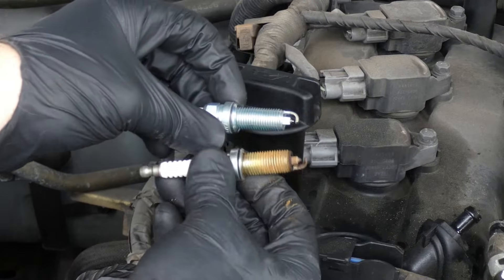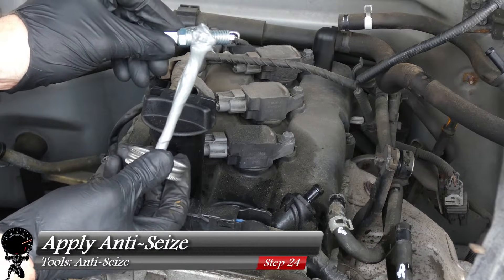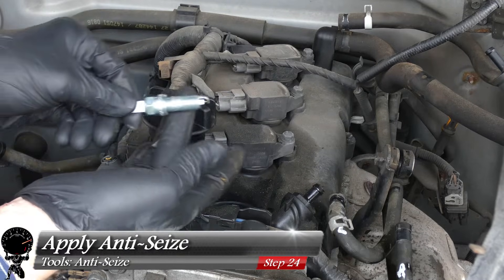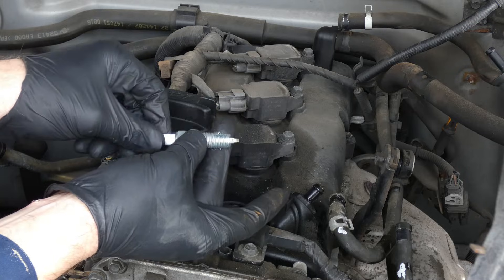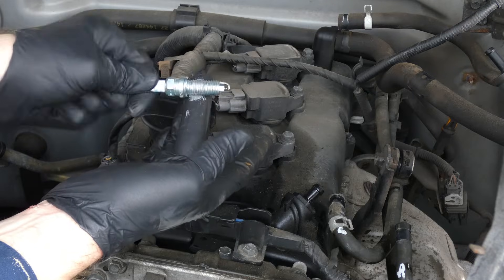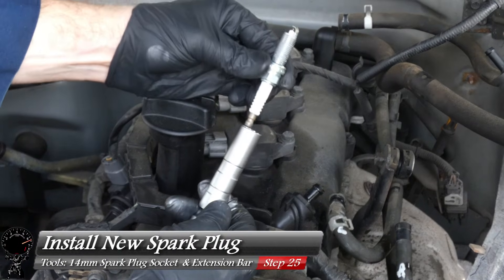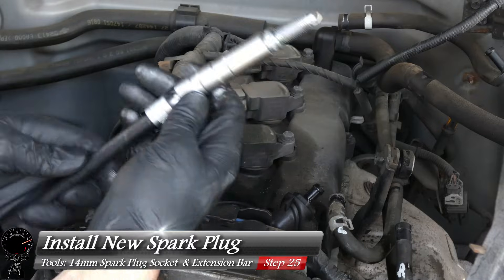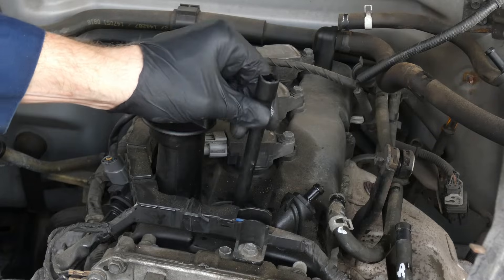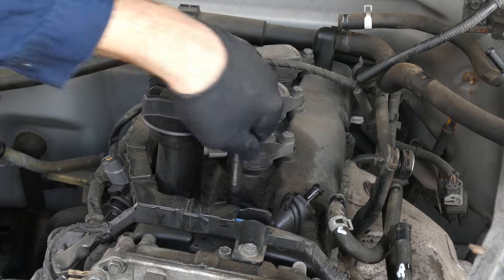Compare the old and new plugs — the new one does look better. Grab your anti-seize and put just a small dab on the threads, then spread it with your finger across the upper part of the threads — don't go too far toward the ends. Make sure it's evenly distributed. Place the new spark plug into the 14mm socket (the magnet holds it well), lower it in place, and start threading by hand to avoid cross-threading — it should go down smoothly.